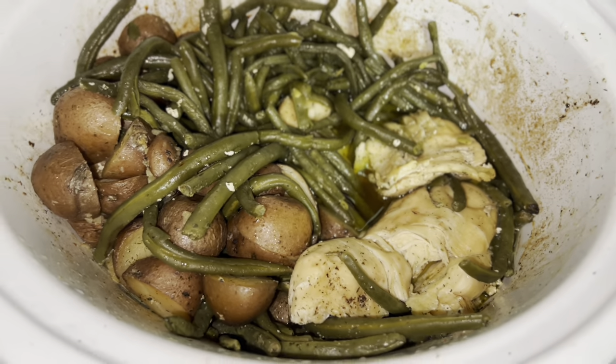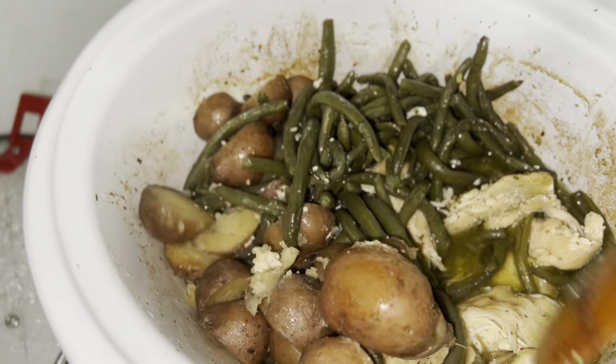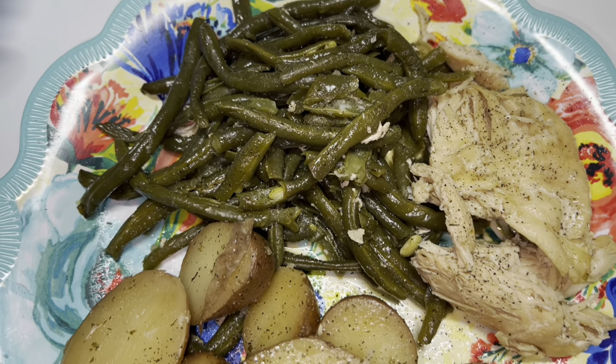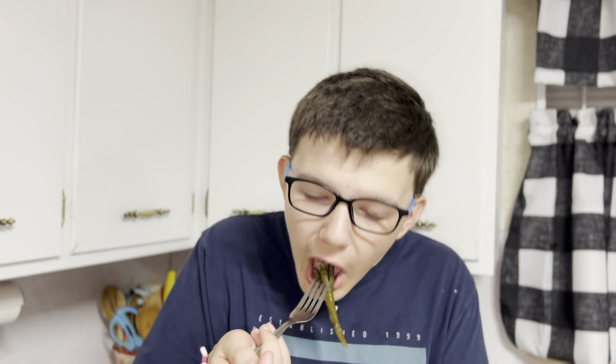She's done — I stirred it a little bit as we went. It smells divine. Here it is all plated up, looking gorgeous and tasty. I topped it with a little bit of salt and pepper. Let's give dinner a go! Those are some good potatoes — the chicken and green beans are so good.